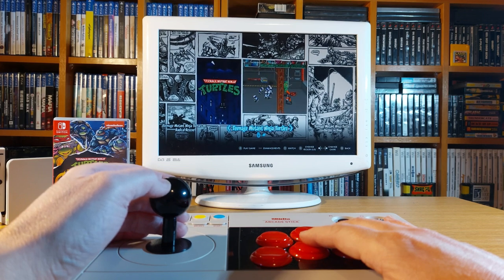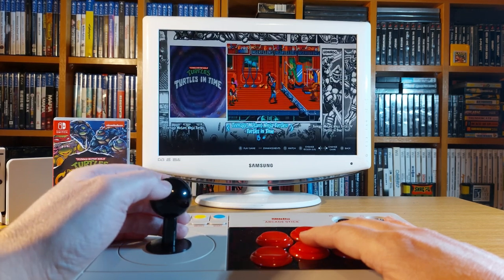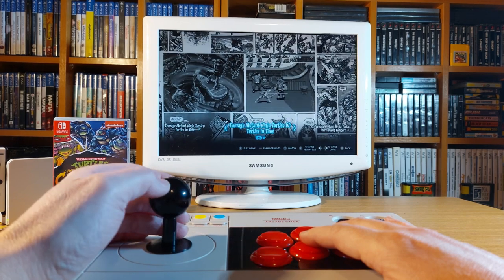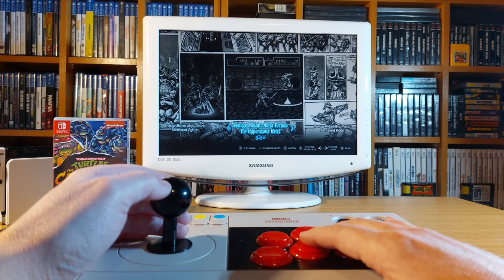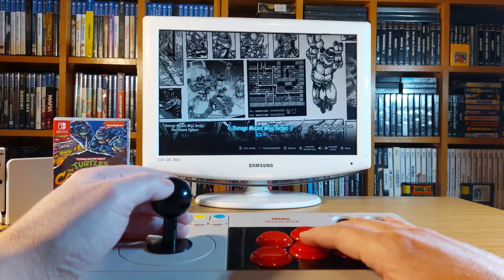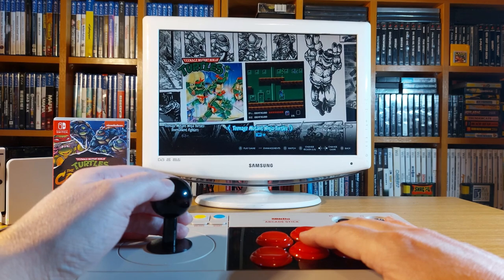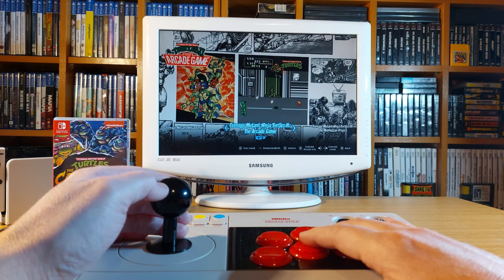As most of you know, this wonderful compilation has a range of games from different genres — from the classic NES top-down and 2D platforming Teenage Mutant Ninja Turtles all the way through to the beloved side-scrolling brawlers and one-on-one beat-em-ups. If the 8-Bit Do arcade stick does have a flaw, this compilation will find it and expose it.